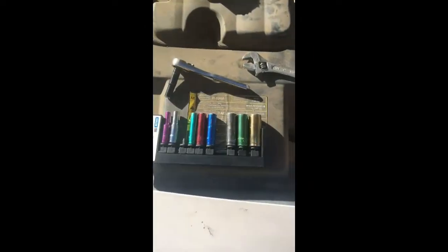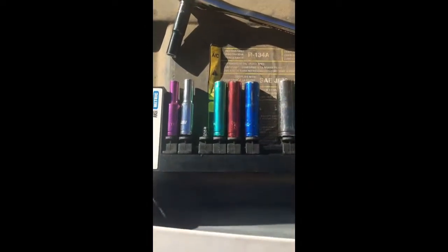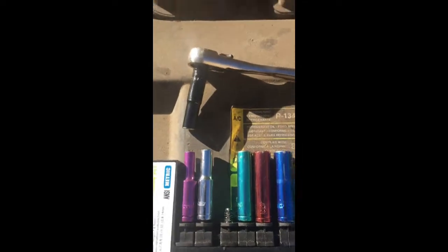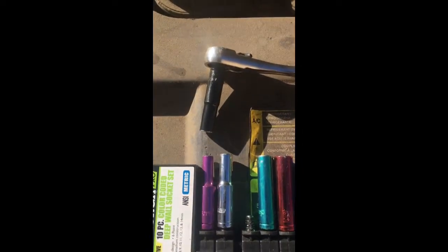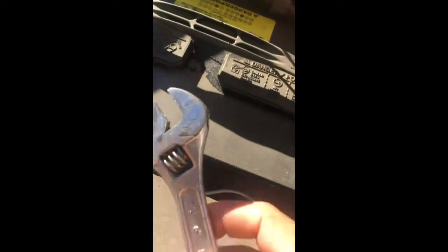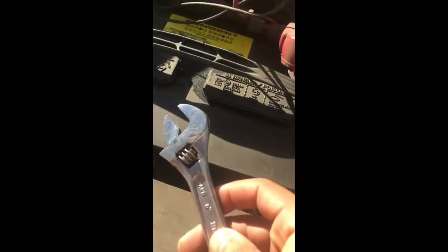For this job, the exact tools you'll need are a seven millimeter socket — a longer one, about two and a half inches — because you'll need that to get the coil off. You'll also need an adjustable wrench or a similar size socket to take the battery's negative terminal off, which is the first thing you do.